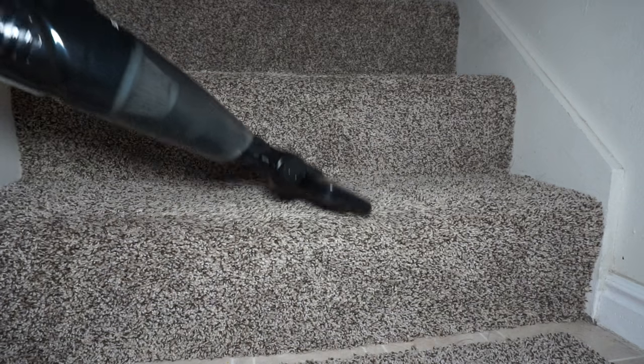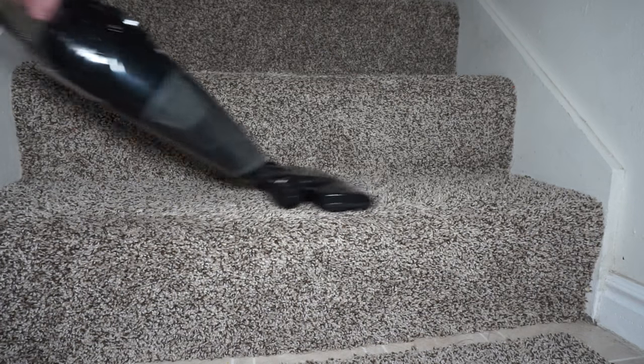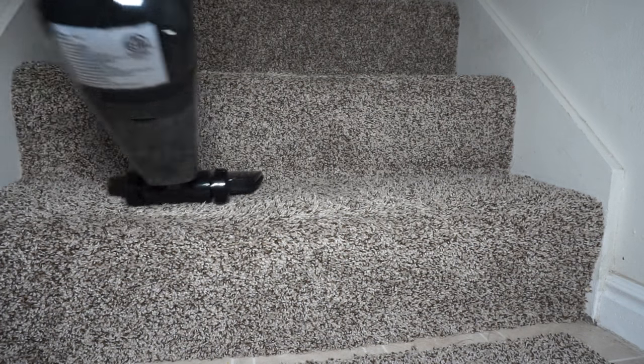That being said, it works very well on hardwood floors, it works very well on thin carpet, and it can even work on thicker carpet, but obviously it does not work quite as well without the roller brushes.